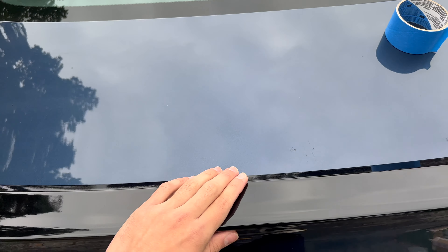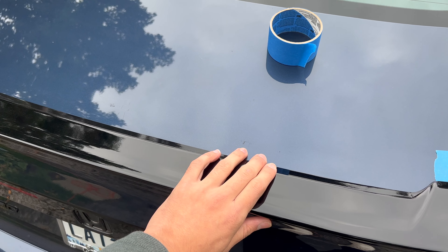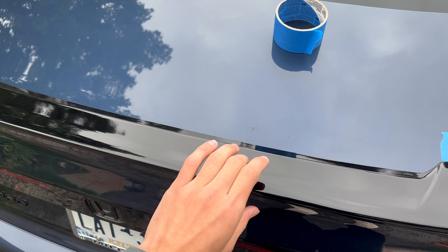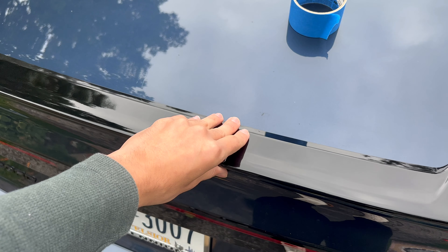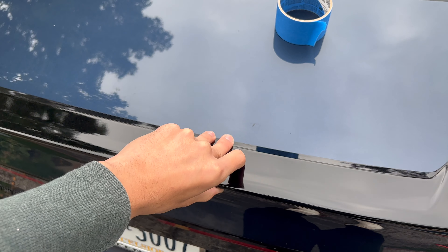Let's clean the surface with rubbing alcohol, then we'll go ahead and apply the 3M tape — you guys can grab that on my site as well. Put some adhesive promoter on both sides, then apply the tape on this side only and the spoiler itself, and then we're going to stick it right there.